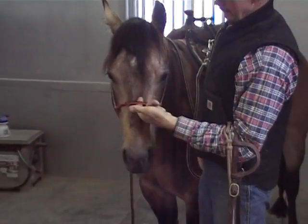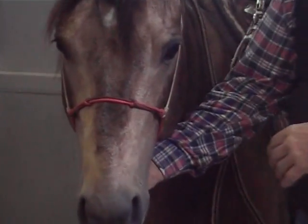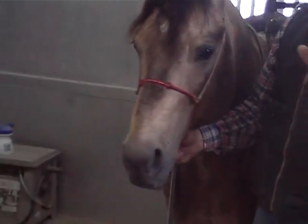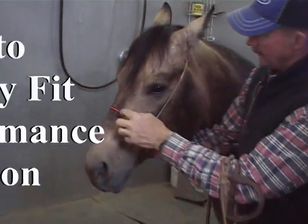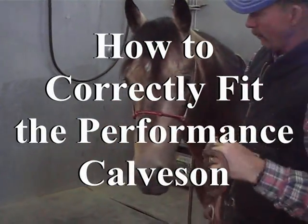I like to have about a finger, maybe two in some cases, of slack there. I don't want to tie his mouth shut, but I want it short enough that he can open his mouth a little bit. But these two knots here hit a pressure point that's going to encourage him not to want to open his mouth.